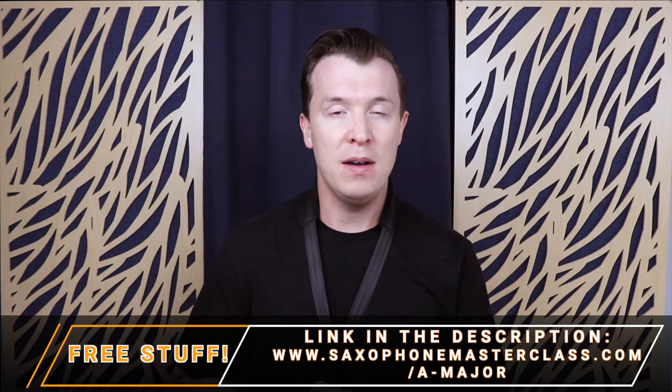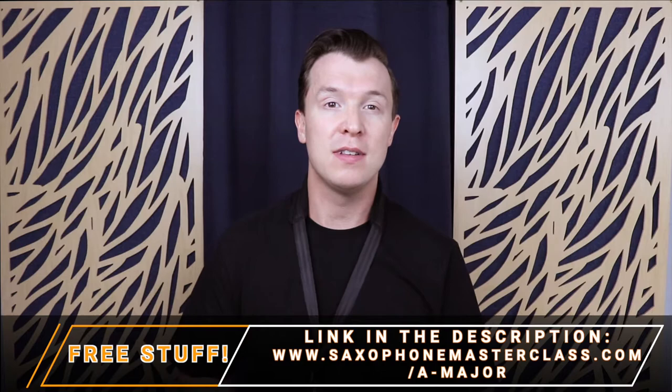These fingerings are the same for every saxophone whether you play alto, tenor, baritone or soprano. I'm going to take you through each fingering one by one, but if you want you can download your own copy of the A major fingerings and the sheet music at saxophonemasterclass.com/Amajor.